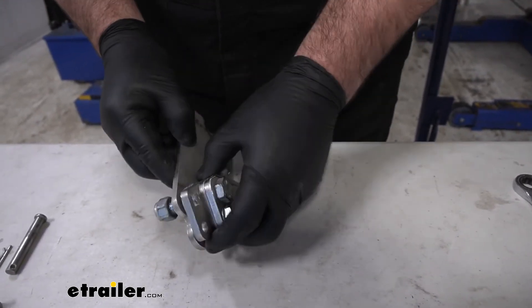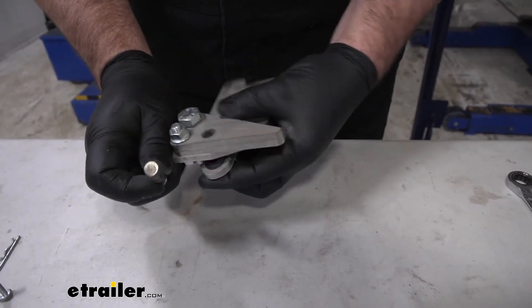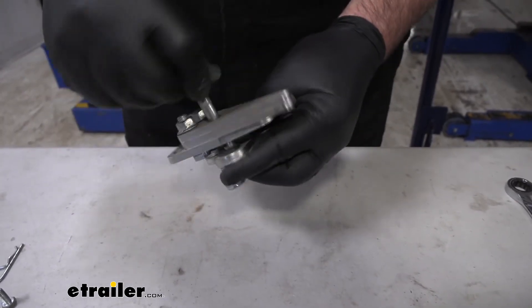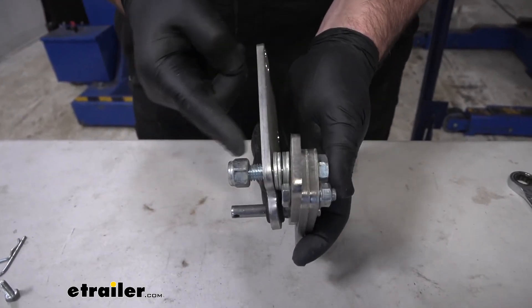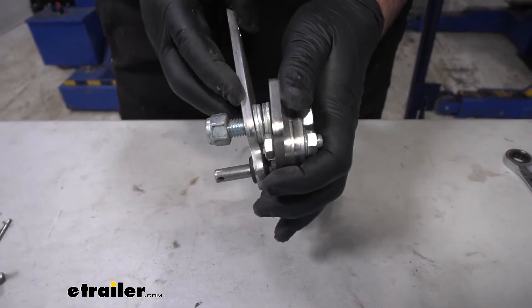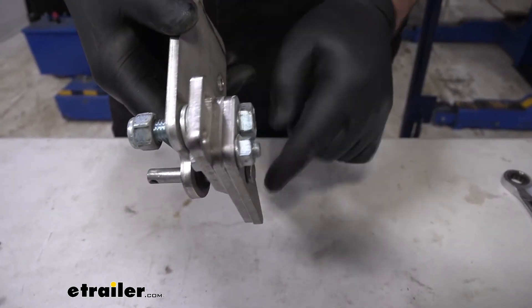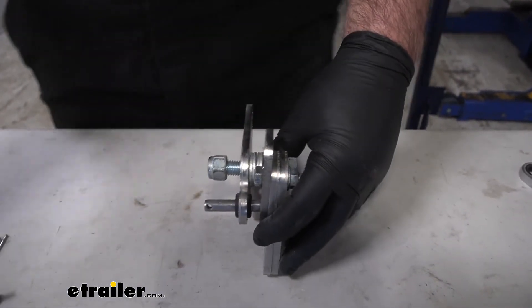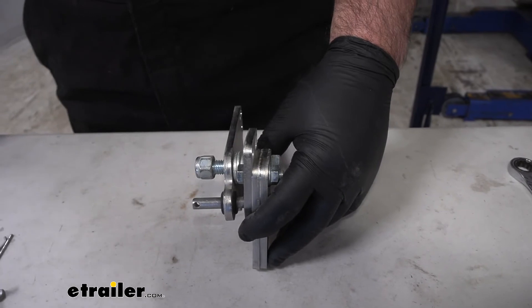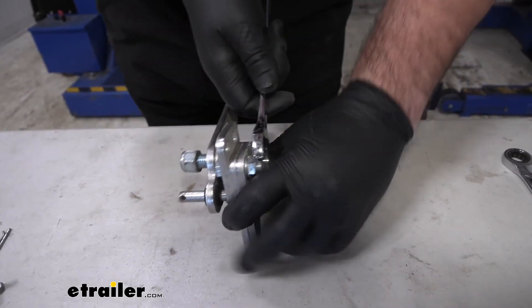Next we are going to go ahead and install our pin through this hole to keep it lined up. Now we can come back and tighten this down — we don't want to tighten it so much that we can't turn these, just enough that we are able to spin these when we need to. We are going to use a 19mm socket and 19mm wrench.